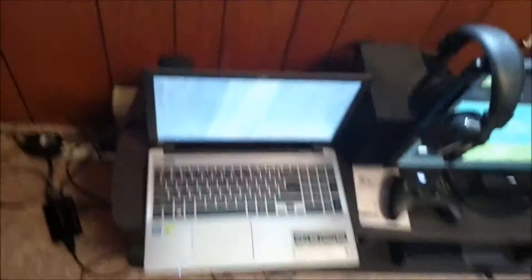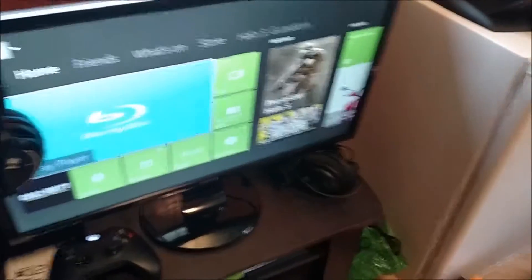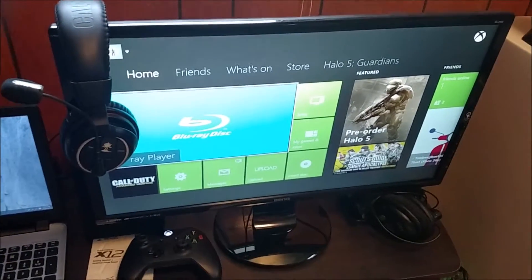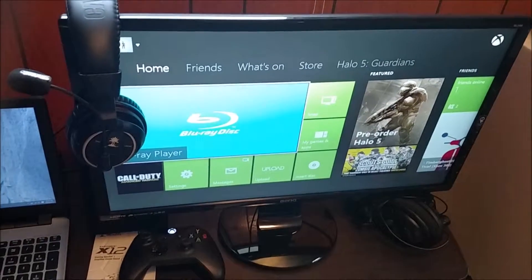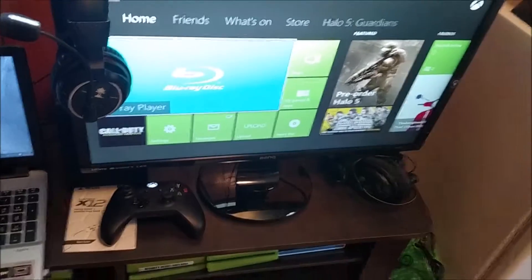I still have a little problem with some cords over here because the Elgato has so many cords. This cord is actually the Xbox controller charger. I've got my PC hooked up to the Elgato, which is running to the Xbox One and the monitor. I don't know if you can really tell how clear that is — it looks pretty good, though maybe not quite as good as I thought.